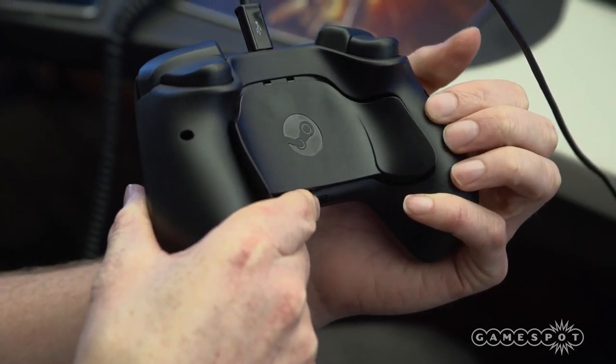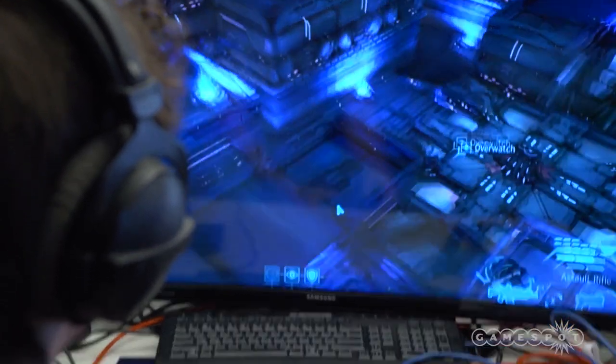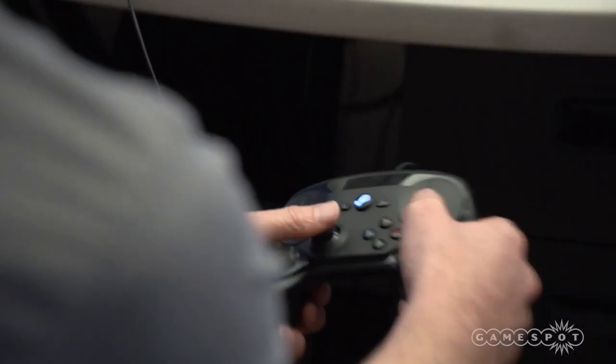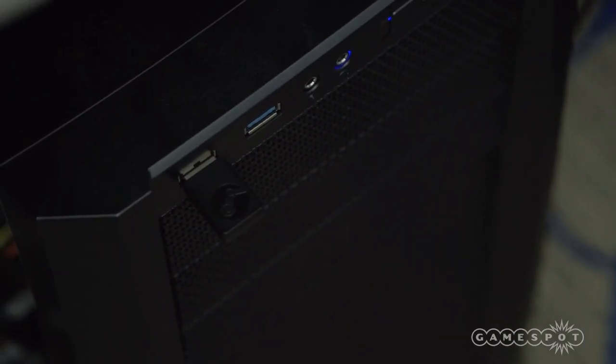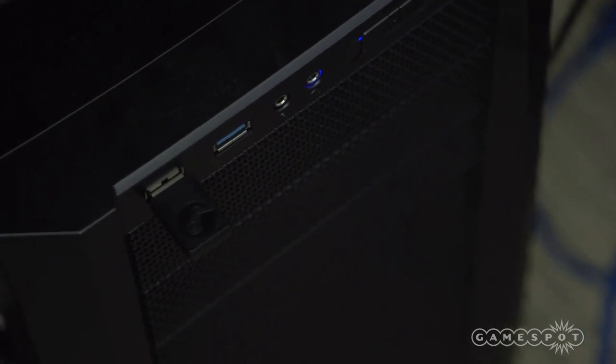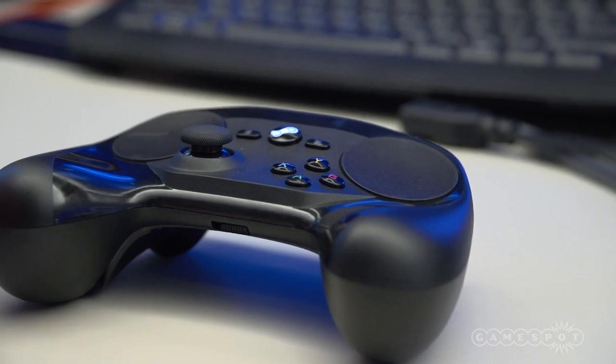Power comes from two non-rechargeable double-A batteries. Valve says you can get 80 hours off a pair of batteries, which puts the PS4 controller battery life to shame. You can connect to a PC simply using a USB cable, or use the wireless dongle that comes with the standalone controller. Steam machines don't require the dongle for wireless use. There's no headset jack on the controller, so you'll need a separate solution for a mic and headphones.